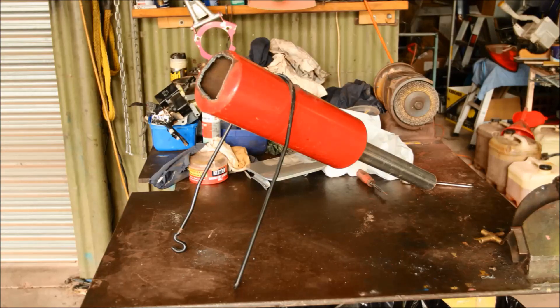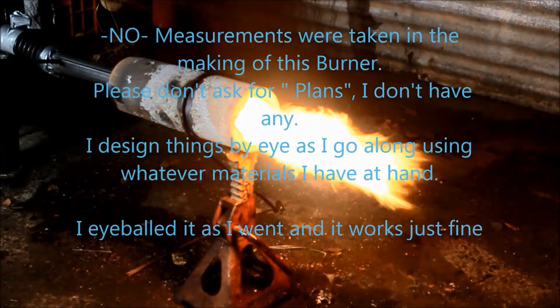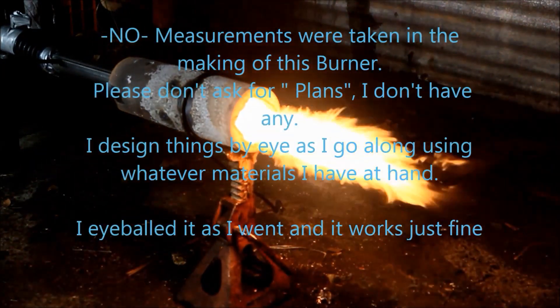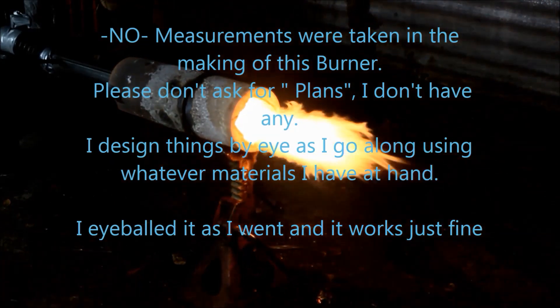The free end that's not on the extinguisher goes into the blower — there's a hole there like they all do. If you haven't seen it, look at my other videos. That just feeds the oil in, which is blown through, gets hot in the extinguisher, vaporizes, and shoots out the end as you saw in the opening clip. So that's basically it — really simple to do, and that's how it works.